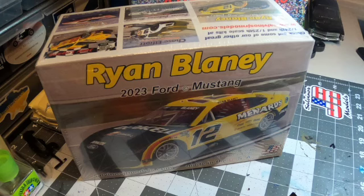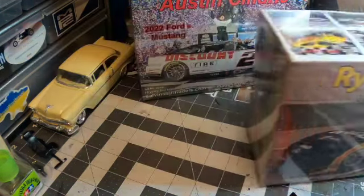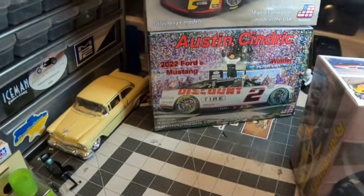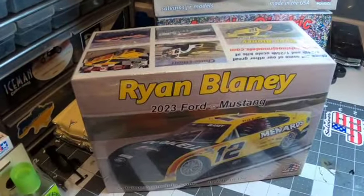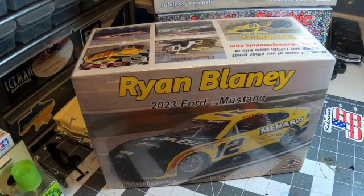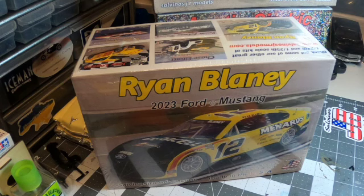Leave your comment on which one of these three Mustangs I should build as part of the group build — Ryan Blaney's '23 Mustang, Cindric's Daytona winner from last year, or Joey Logano's championship Mustang. All three are great looking kits. I'll build the one that gets the most comments as one of my three kits. For those of you who have a dog in the hunt for that NASCAR group build, I can't wait to see your videos. Definitely subscribe and notify for mine as well — I'd like to see what you're building so maybe I can get ideas and add detail to my kits, and I hope what I build helps you make better kits too.